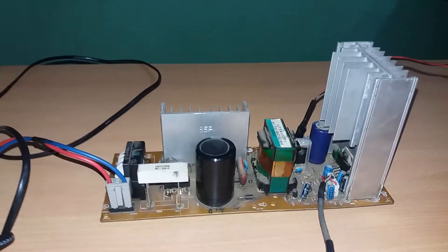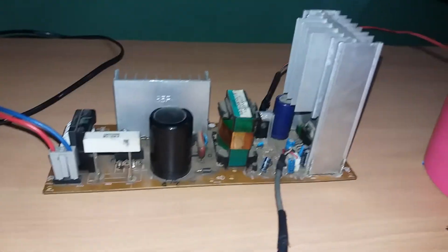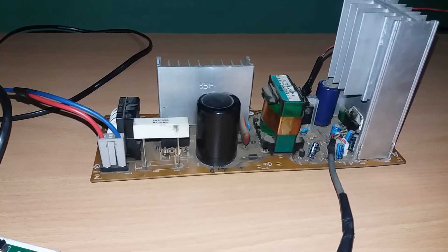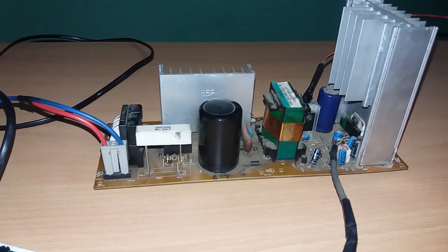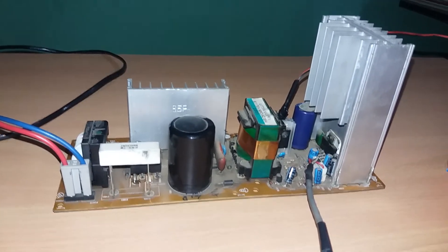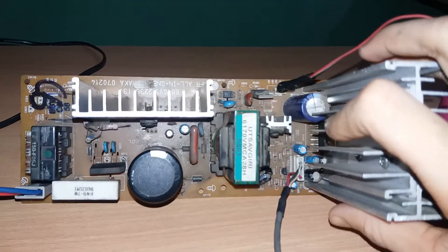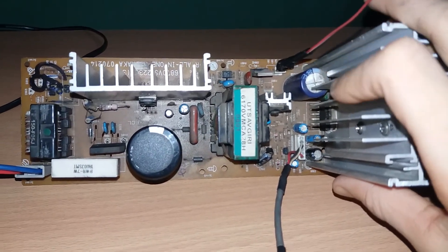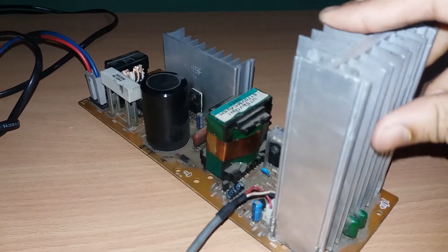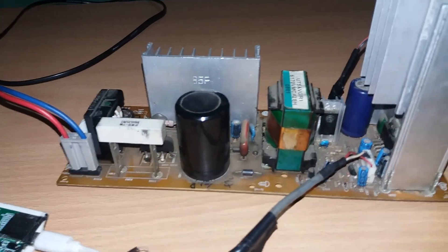Friends, this audio amplifier circuit is so powerful. I bought it from Flipkart at 105 dollars — it is costly, but its working is as good as its price. This is the TDA7292 IC based audio amplifier review. I have had this circuit for a very long time — I bought it about one year ago, so it looks quite old. Okay friends, thanks for watching.